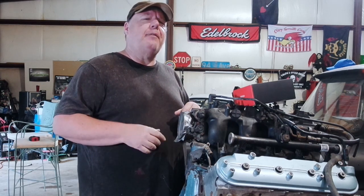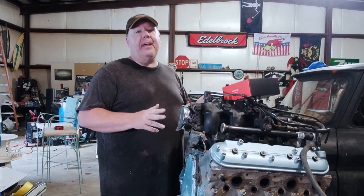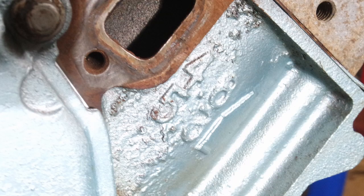Are you wondering if that smoking deal you got on that 5.3 was really a smoking deal, or was it actually a 4.8 and they just unloaded it on you? There's really no way to externally tell whether or not it's a 4.8 or a 5.3. It says 4.8 or 5.3 right here, but it's not like the 6.0 which just says 6.0.